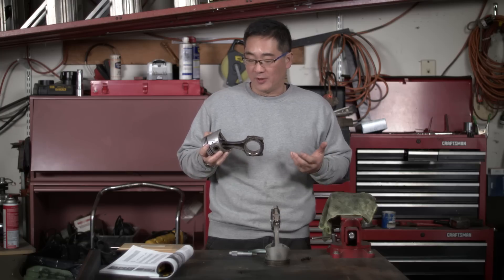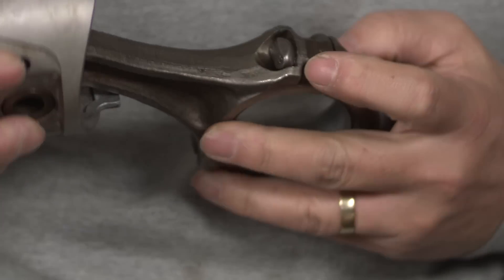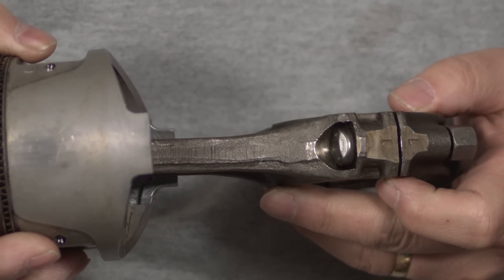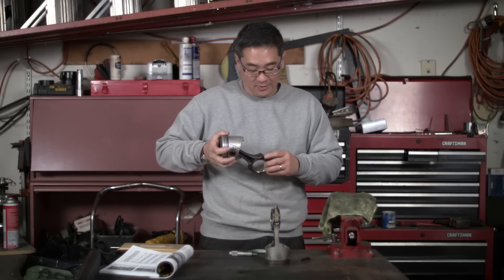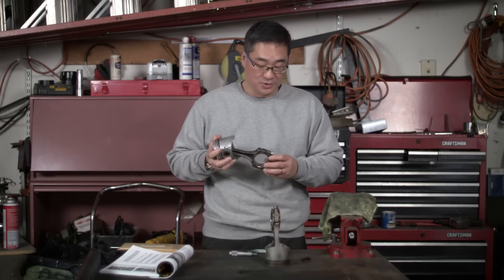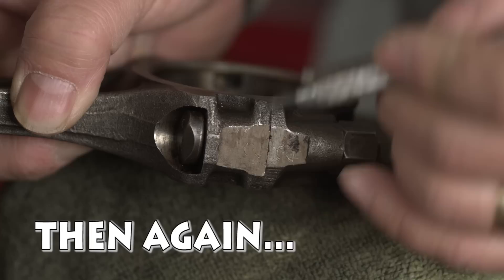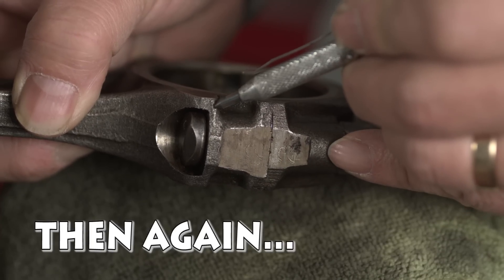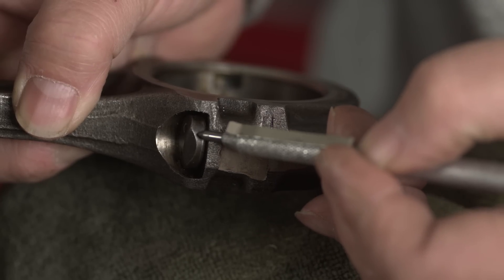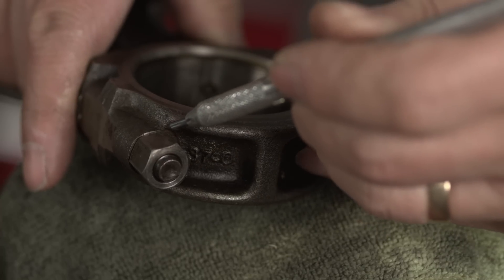In the books they go into polishing the beams and working certain areas, but that's probably not necessary for our project. I also don't want to change the weights too radically, and I'm short on time. If we were going to spend more time on the rods, one area I'd focus on is this sharp corner on the machined surface where the head of the rod bolt sits.